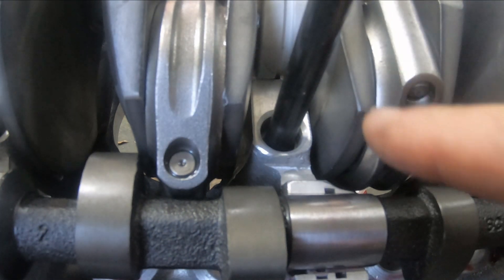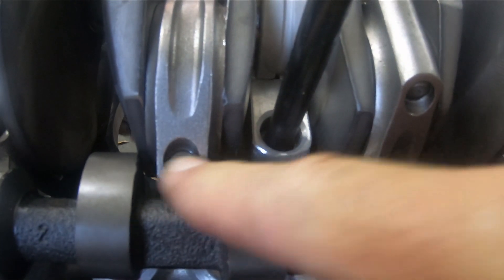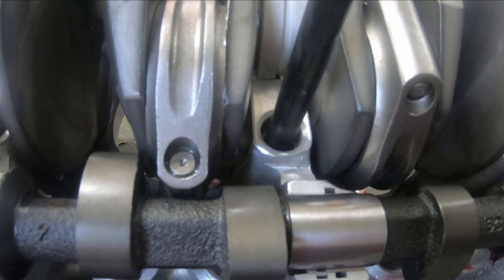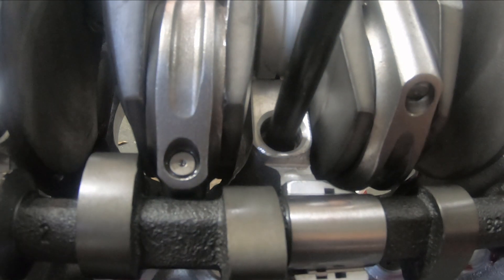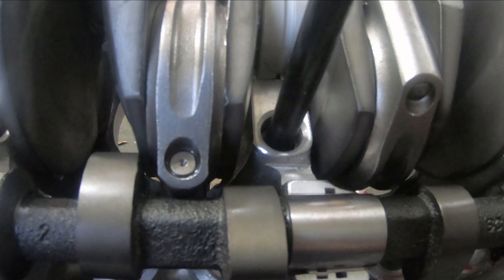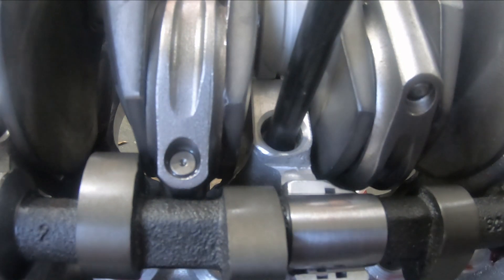So it looks like on these rods, this area right here is the problem. I'm going to figure out if clearancing the cam or the rods or both is the preferred method here, and then I'll get out the Dremel.